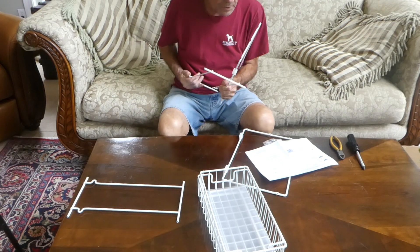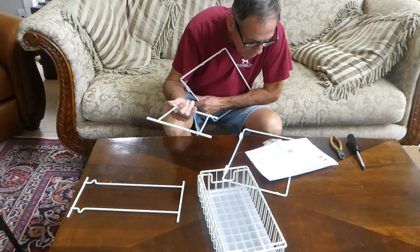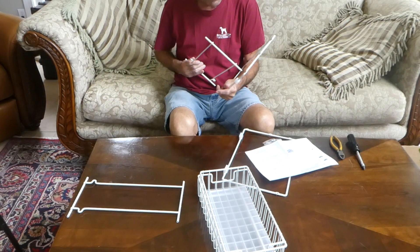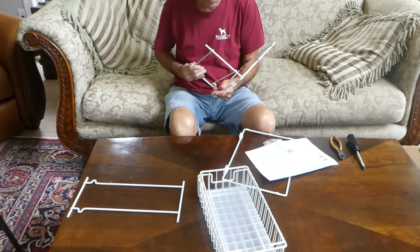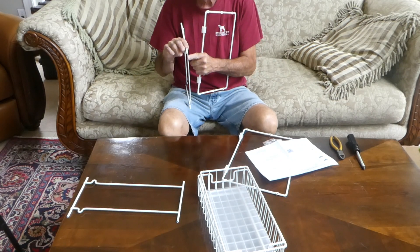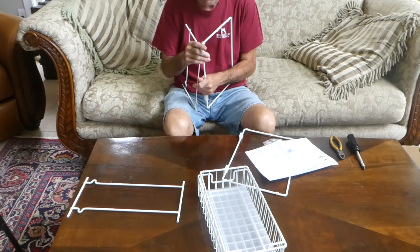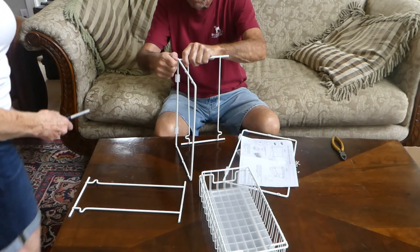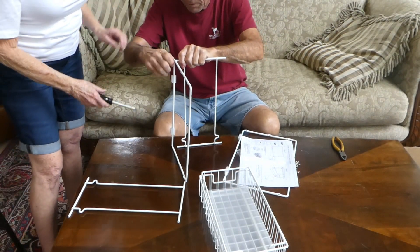These little rails here — what they call item number D — are on the top side. They're welded to the top side. We'll start putting everything together but we won't tighten it up right now — just make sure everything fits first.